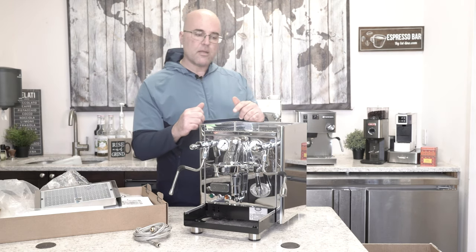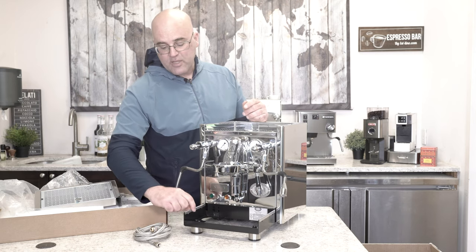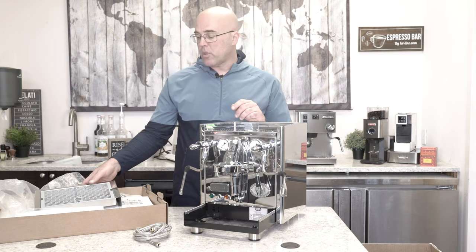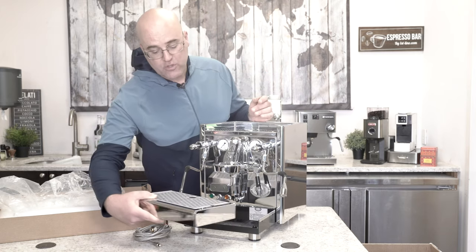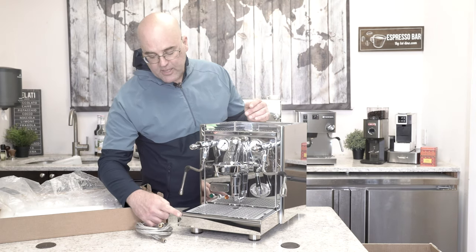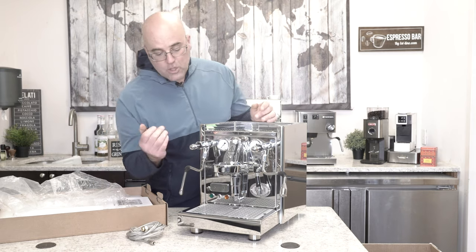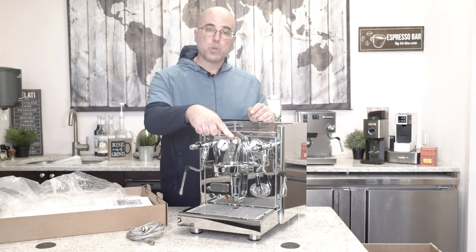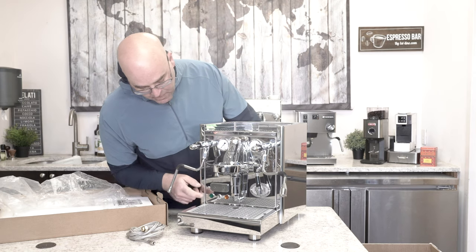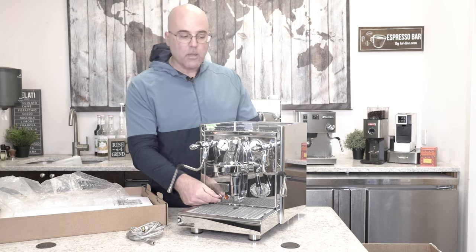One of the signature things about the ECM line is that on the black enamel painted steel, they have these stainless steel guide rails. Before these guide rails, that paint would chip, come off, and corrode. The drip tray fits nicely through there and seats right in. The E61 group head features a stainless steel mushroom, which is another signature item that ECM in Germany started. And then we have the PID display here, along with the light signals and the power switch.